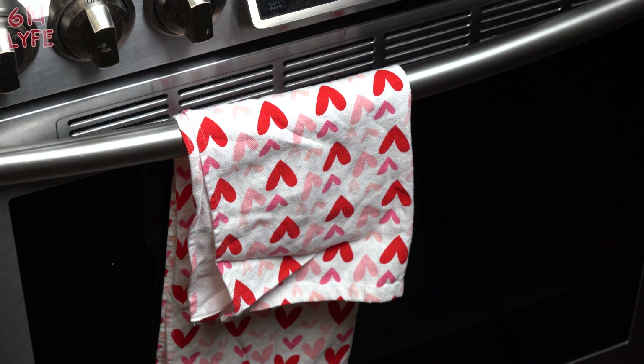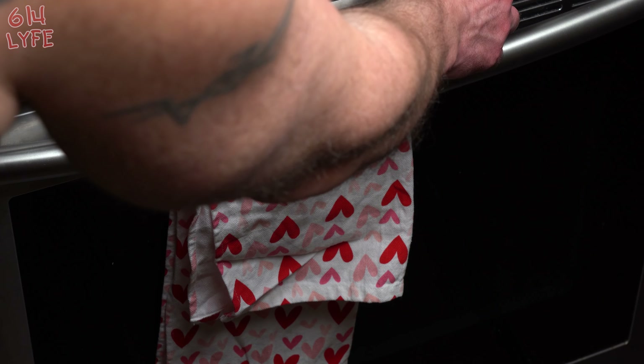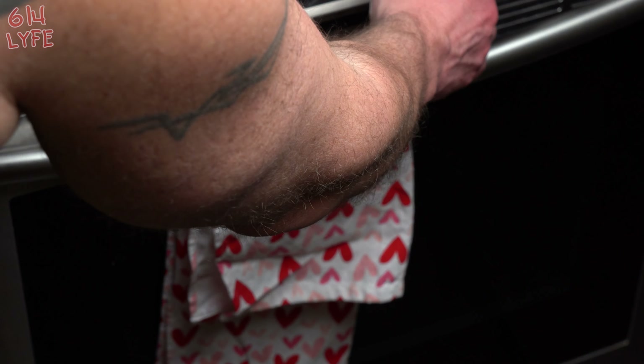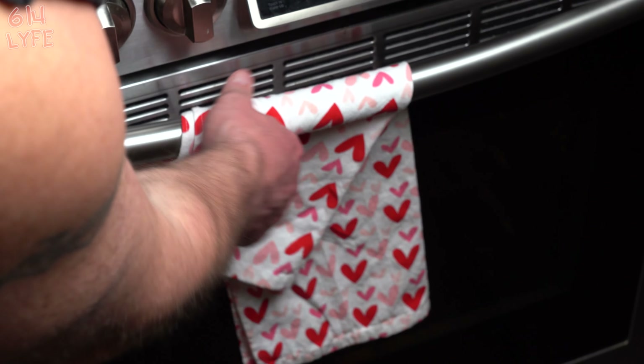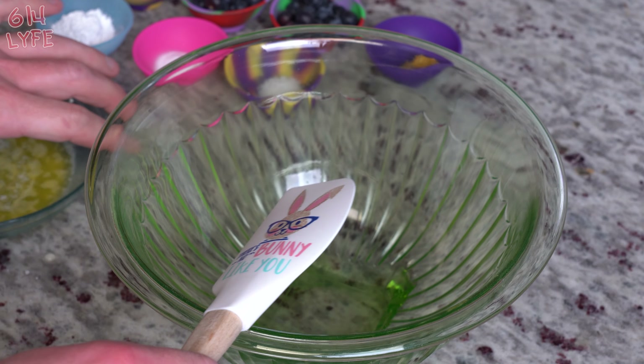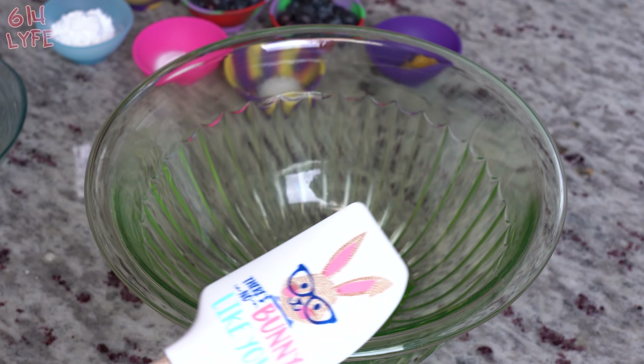So the first step in this recipe is you're actually gonna take the cast-iron skillet — it's gonna be an 8-inch — and you're gonna put it in the oven while it's preheating to 350 degrees, because you want it to be a little warm before you start the cooking process. I'm gonna have all the measurements in the description below, so just go there for the full recipe.